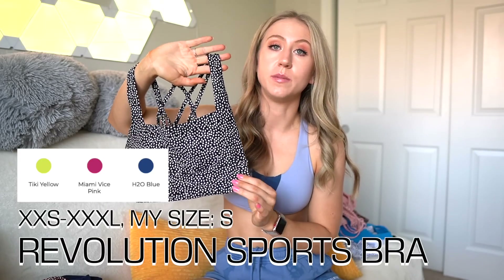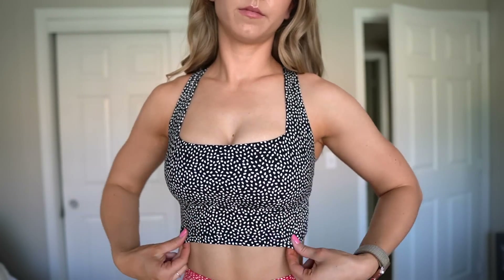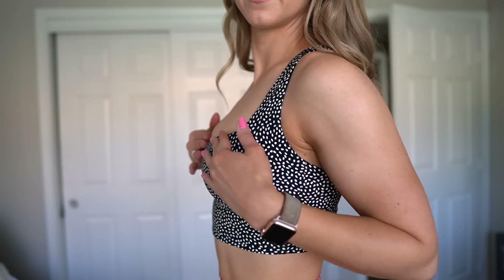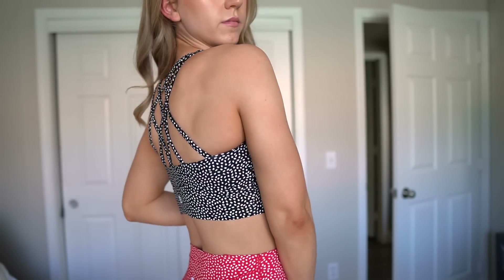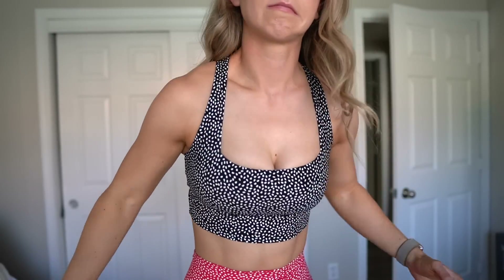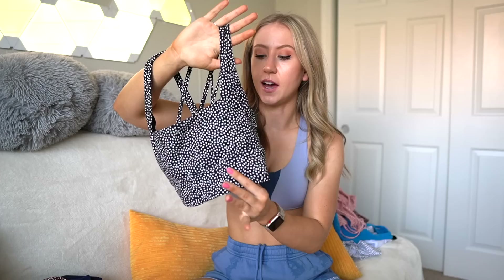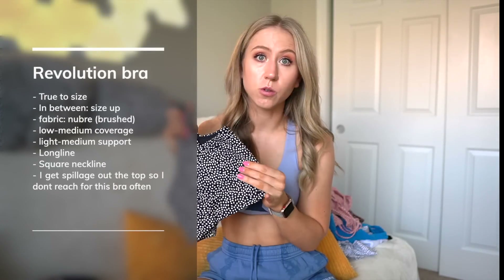Bringing back all the classic Nubri bras, including the Revolution Bra. I still need to try one of the newer ones — I heard they updated for more coverage. In the past it cuts me off mid-bust and I fall out of it, so I'm constantly adjusting at the gym. It's a super cute bra though: long line, really cute square neckline, and pretty strappy back. Comment down below if you've tried the newer Revolution bras and whether they have more coverage.